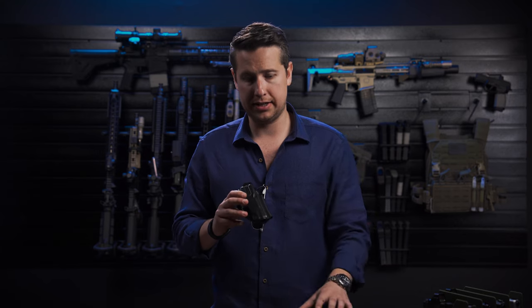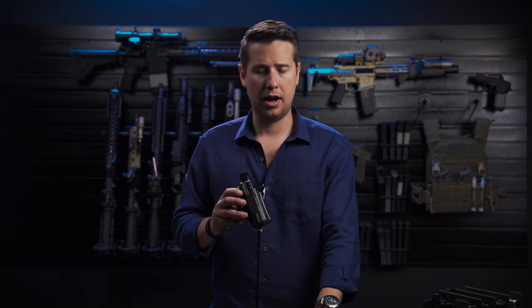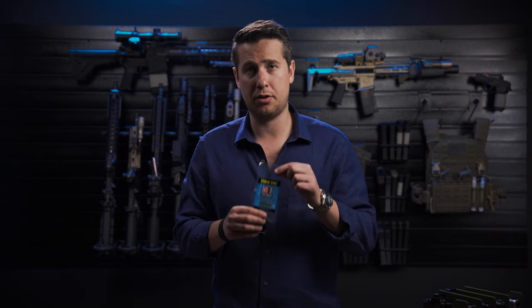The clip is going to come inside the packaging. With the clip, you're going to get two screws, two spacers, and two square nuts, along with a thing of Vibra-Tite Threadlocker.